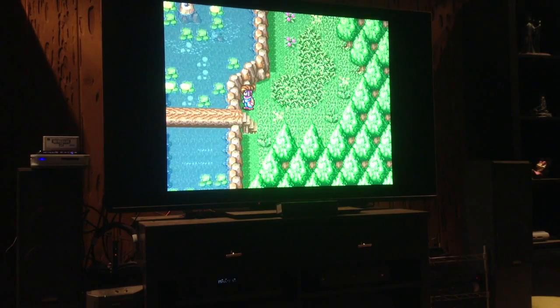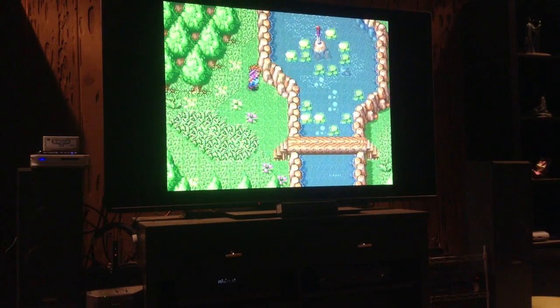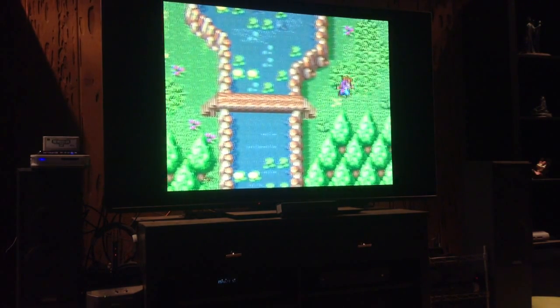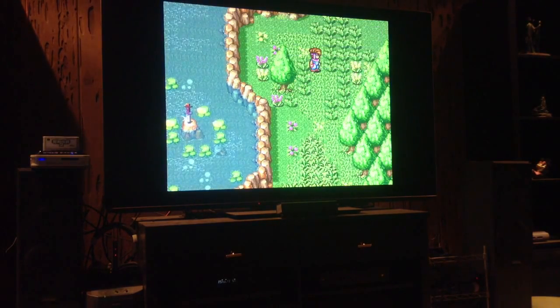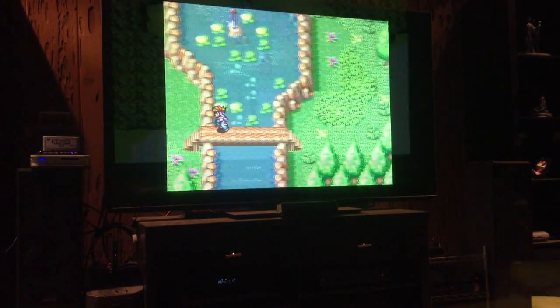For the Super Famicom, we have loaded up Secret of Mana. All the colors are right, it feels good, and the controls are nice and tight. I'm not finding any problems. I'm playing this in the original aspect ratio — I don't have scan lines on. I'm looking for problems and I keep not finding any. I'm waiting for something in this system to remind me that I'm playing a hybrid system, and I'm just not getting that. It feels no different than when I'm playing on the original system. I'm more and more impressed with each game that I put in this machine.